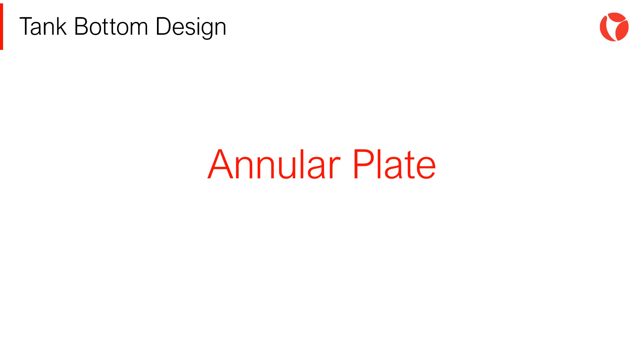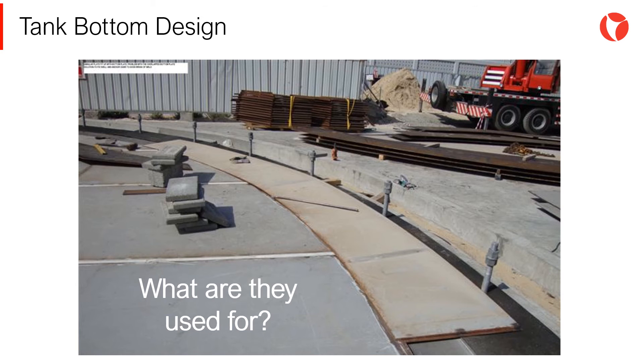The weight of the tank, mainly the shell and roof, could be supported either by bottom plates or by an annular plate. Annular plates are used mainly to reduce the effect of stress concentration at the shell-bottom joint. The use of a thicker annular ring plate under the tank shell is prescribed by the API 650 standard. With this plate, the effect of differential settlement of the bottom of the tank is reduced and the resistance against overturning moments induced by external loads is increased.